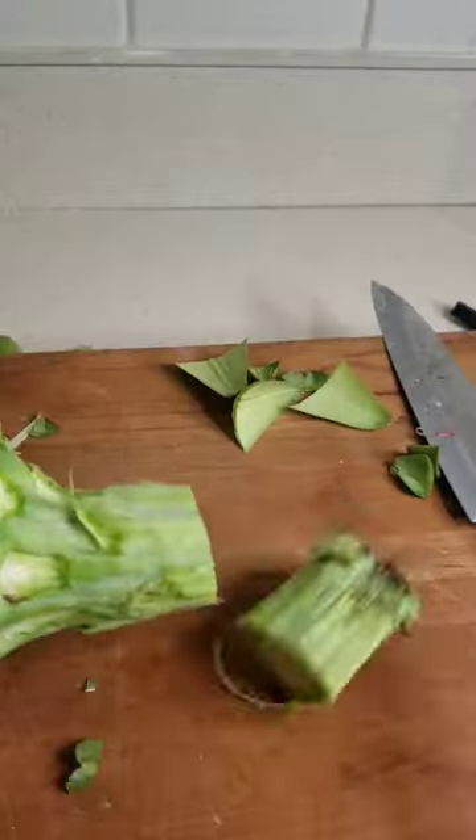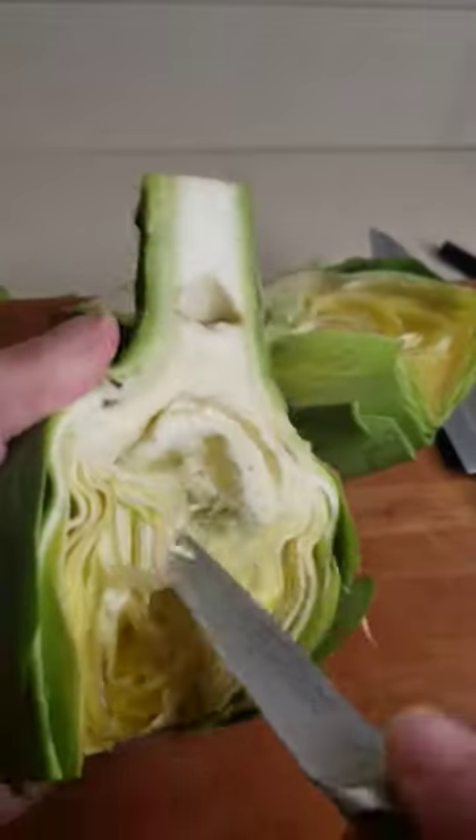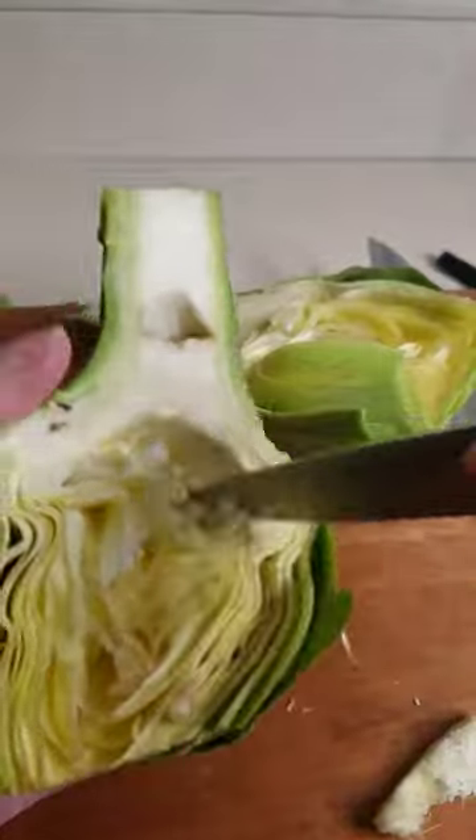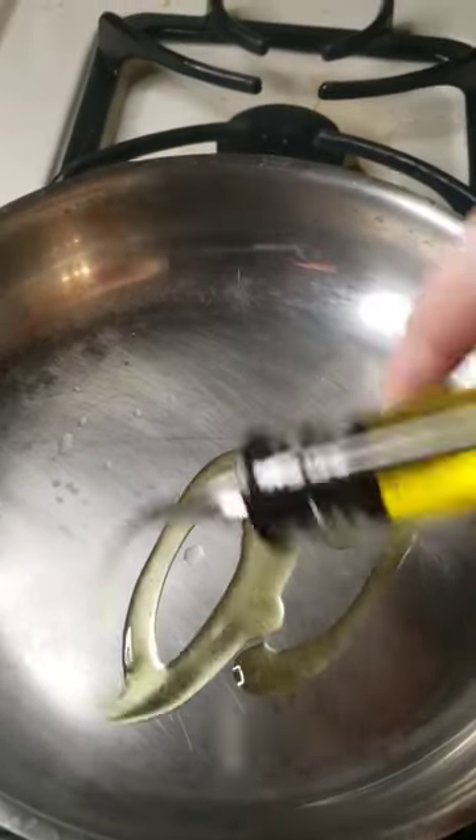Peel off all the outer leaves, chop the stem, and cut down the middle. Make sure you scoop out the fuzzy part in the middle — that's the choke — and get all of that out.